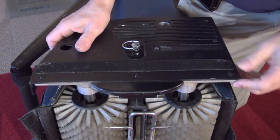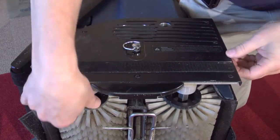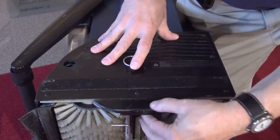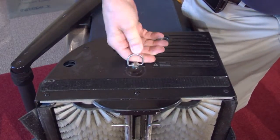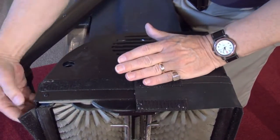You may need to turn the brush shafts slightly so they seat properly. Press the end cover down and push the ring down and twist to lock. Replace the skirt.